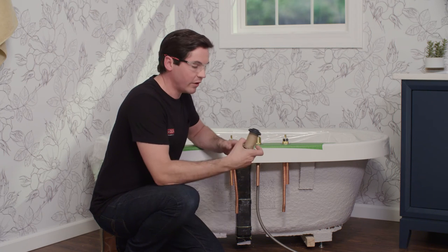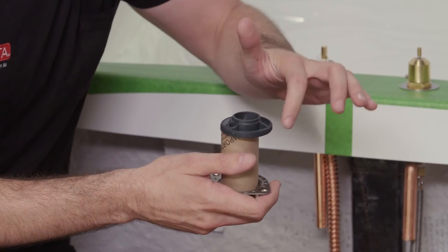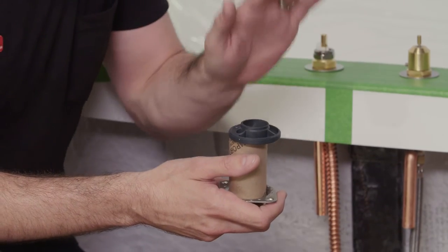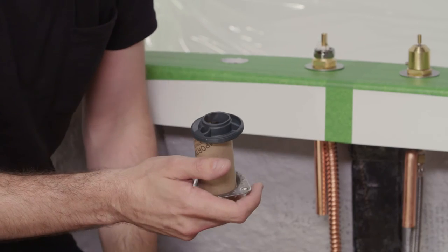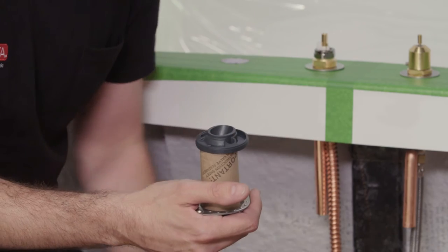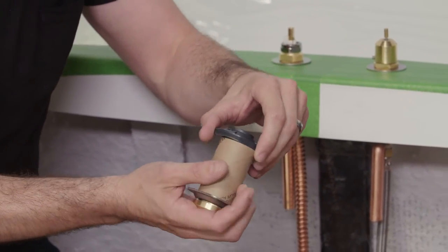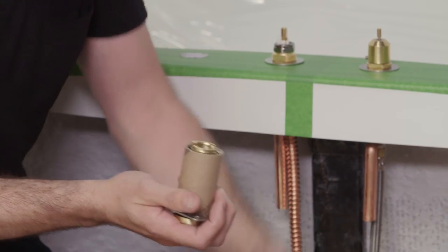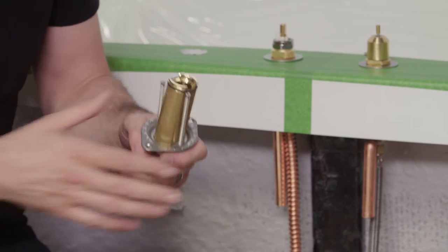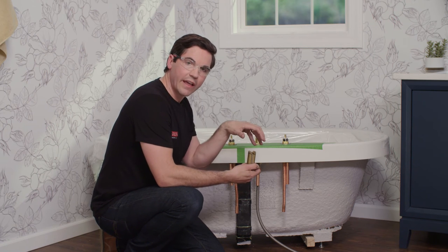The hand shower nest looks similar to the others, except it has a large plastic piece on top with a longer side and a bevel. This is where your hand shower will sit — the bevel gives it an angle to make sure water flows into the tub. When installing, make sure the plastic piece with the bevel and long side are facing into the tub. To pull it apart, turn it 90 degrees and pull it off the top, then remove the cardboard tube.